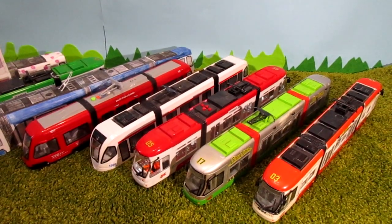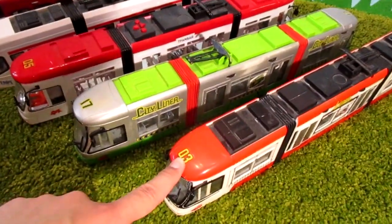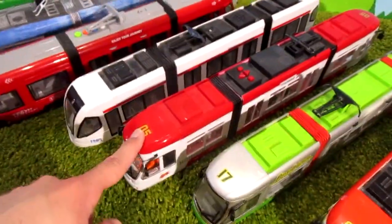Okay, start with the red one. This one. Or this one. Maybe this one. We have three red trams. Okay, I want to start with this one.